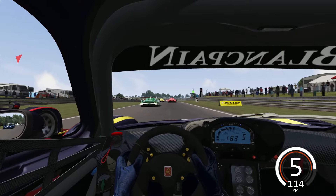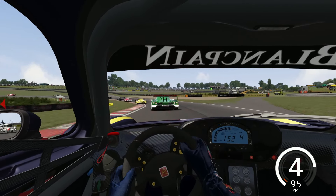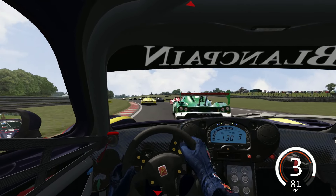Heading down to Cascades for the first time. Walk out the curve there. Just lost the back end and we're going to cut him off a little bit. Position gained.